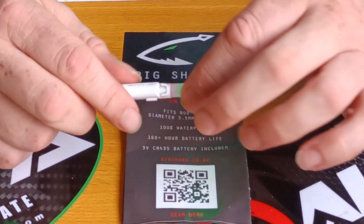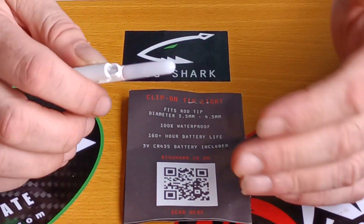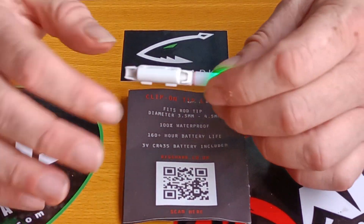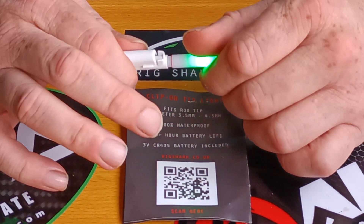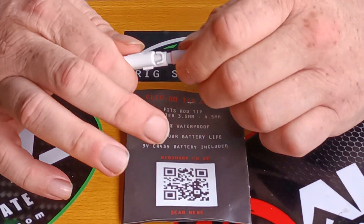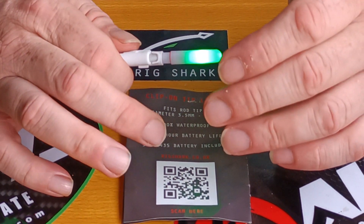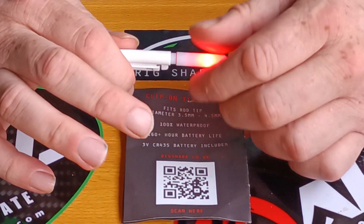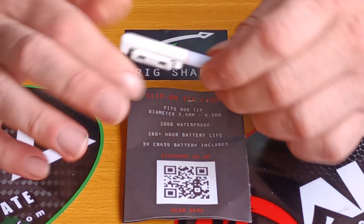It's £12.99, well worth it to me, because you think about how many batteries you're going to use over a year or maybe more. Once you've used it so many times, it then becomes free because it's paid for itself — you're not paying for extra batteries. So you're actually deducting money, because you're not paying for more batteries. That's how I see it.